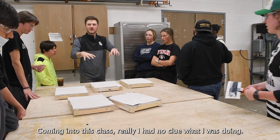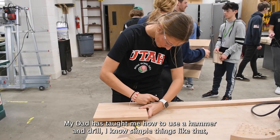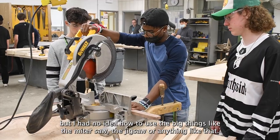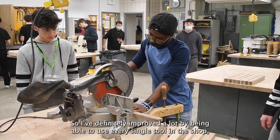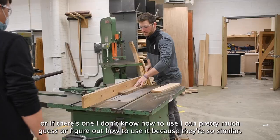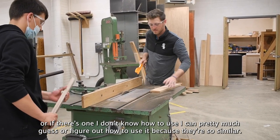Coming into this class I really had no clue what I was doing. My dad taught me how to use a hammer and a drill — simple things like that — but I had no idea how to use the bigger things like the miter saw or the jigsaw. I've definitely improved a lot, being able to use every single tool in the shop. If there's one I don't know how to use, I can pretty much figure it out because they're so similar.